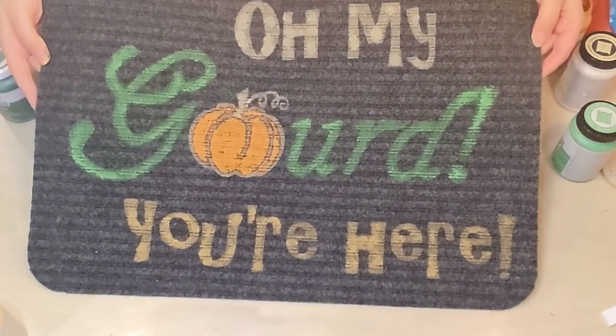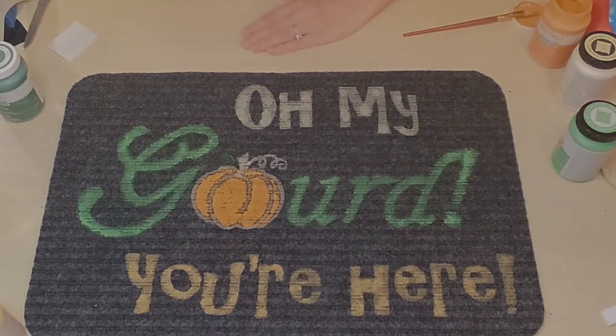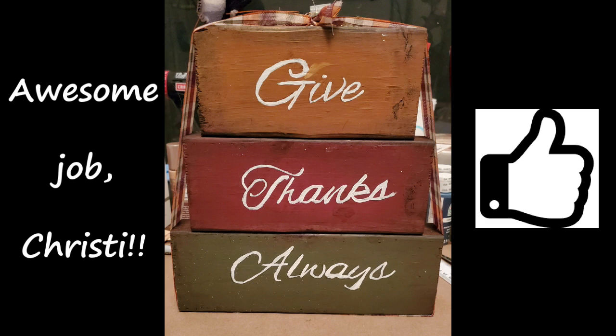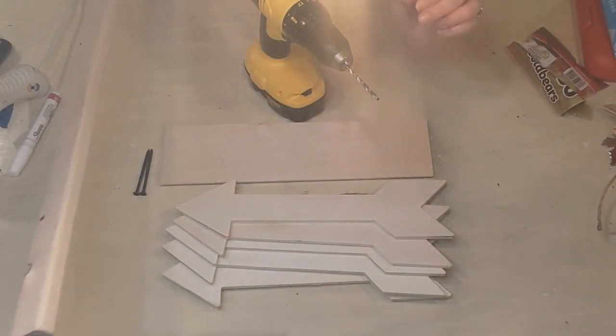What do you think? 'Oh my gourd, you're here!' — I love it! Give me a big thumbs up. All right, another thumbs up I want you to give to Christy from Tulsa, Oklahoma. I've got a big shout out for her — she tried one of the projects from last week and did an awesome job. Thank you so much for sharing!